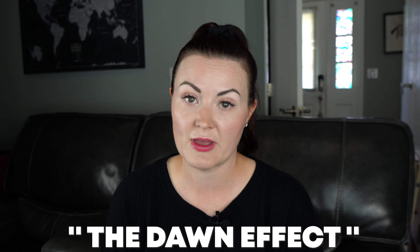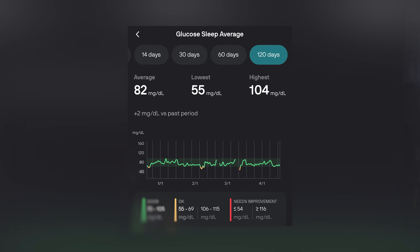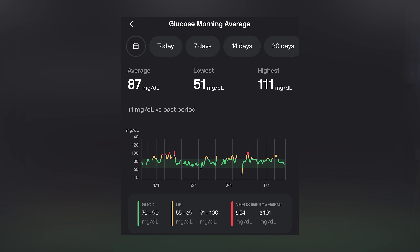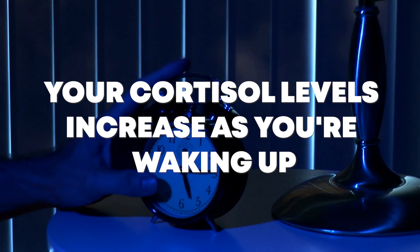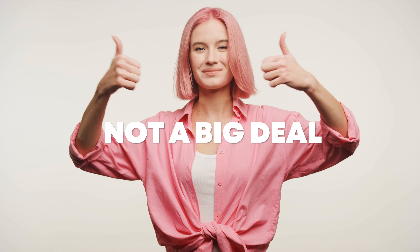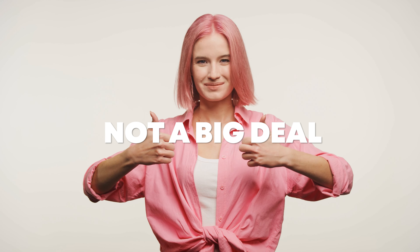Another thing a lot of people experience is the dawn effect. My average glucose is 87, as is my sleep average, but in the morning you'll see spikes — sometimes I'm in the high 90s or low 100s. That is the dawn effect: your cortisol levels increase as you're waking up as the signal to your body to wake, and your blood glucose levels correspond to that. The elevations I see are in the 90s, sometimes low 100s, so I'm not remotely concerned.